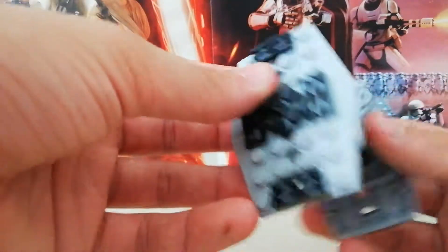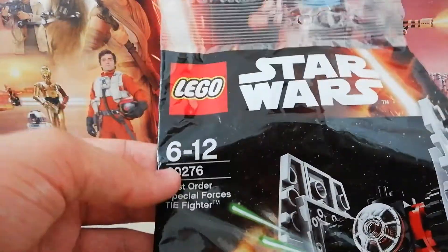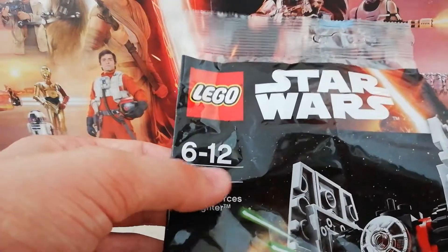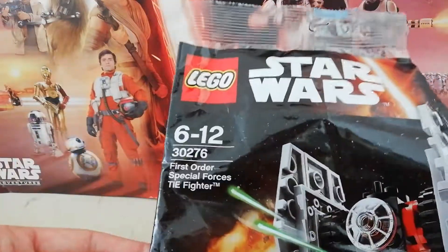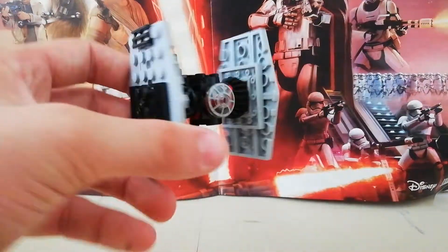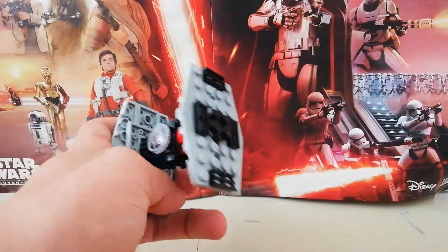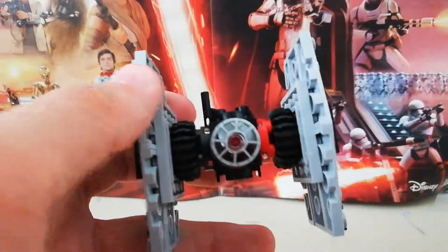Anyway guys, thank you so much for watching. This is the LEGO Star Wars set number 30276, ages 6–8, the First Order Special Forces TIE Fighter polybag. Very happy with the outcome. Thank you for watching and I'll see you guys in the next one — bye!